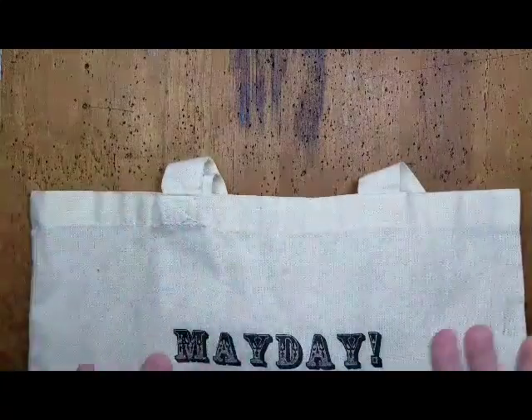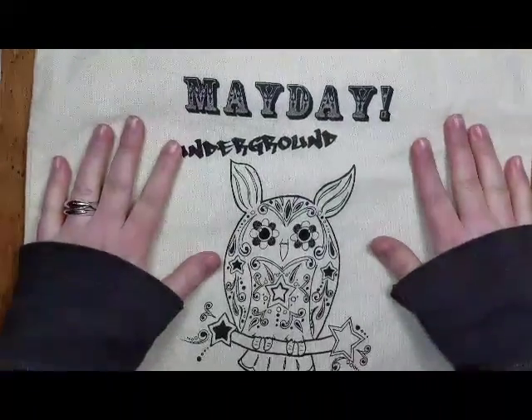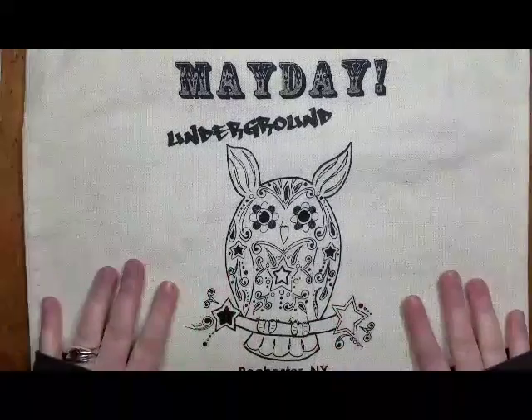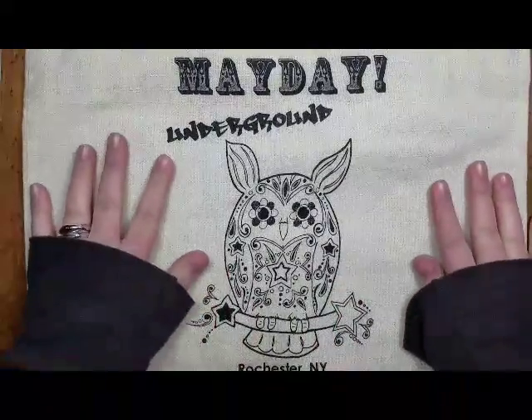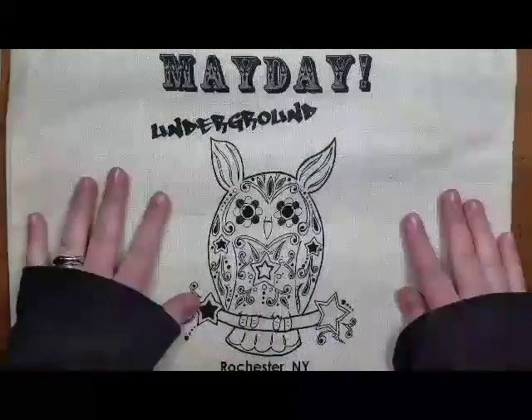Hey everyone! I just want to do a video about my fellow artists and all the cool stuff that I have from them. First of all, most of these artists I've met at Mayday Underground, which is a really awesome indie craft show in Rochester, New York.